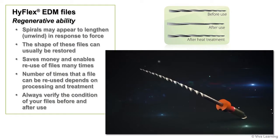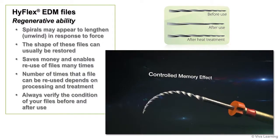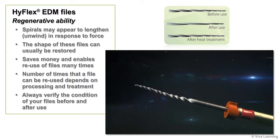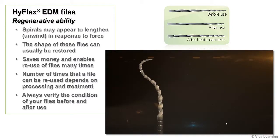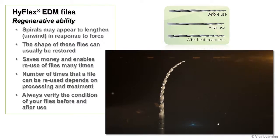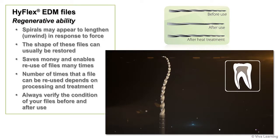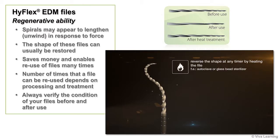As you use the HiFlex EDM files, you'll see that their spirals may appear to lengthen or unwind in response to force. But unlike other commonly available NITI instruments, the shape of these files can usually be restored. Provided the spirals do not wind in the opposite direction during use, they will regain their original shape during normal autoclaving or when a glass bead sterilizer is used for 10 seconds.